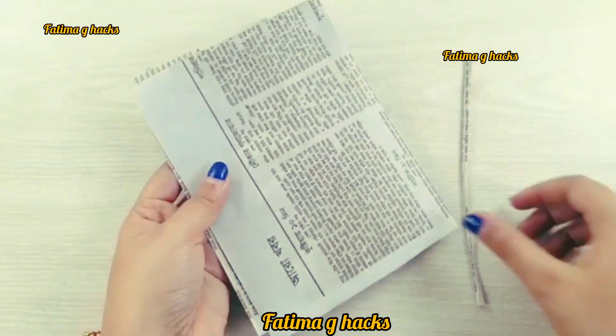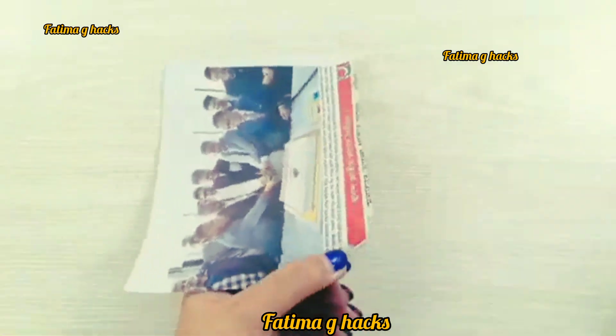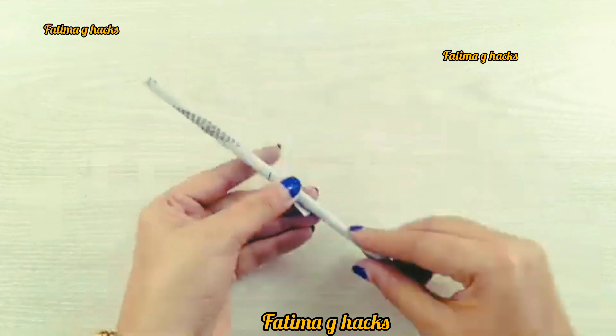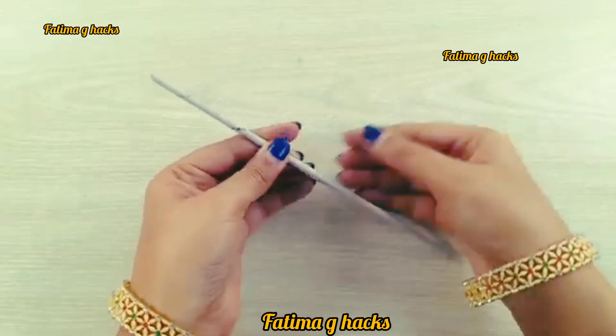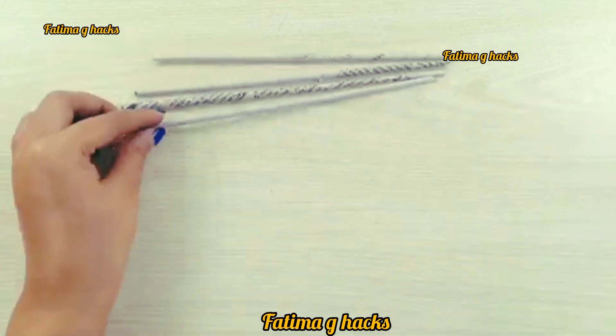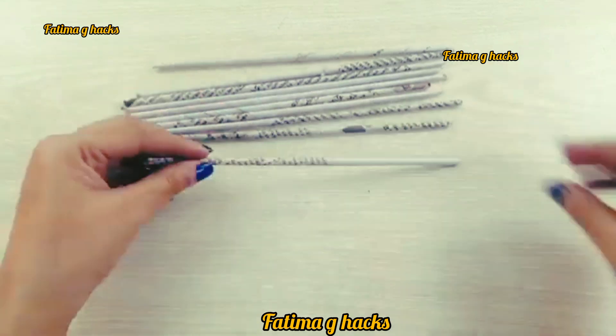And if you try this hack, you will be very happy. Because this hack is going to decorate your house very well. You can use this hack just from a newspaper — you have to take a newspaper and roll it up like this. Roll it like this and you will have different sticks ready.